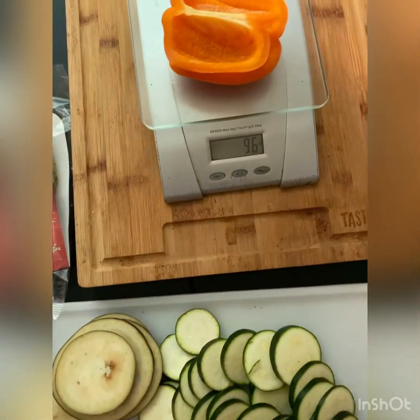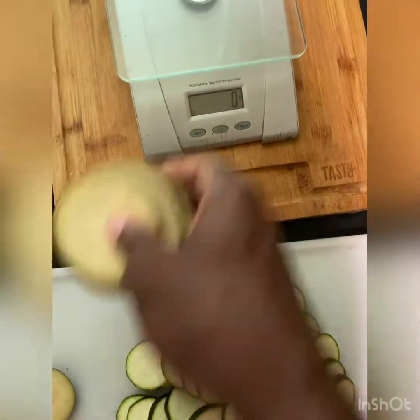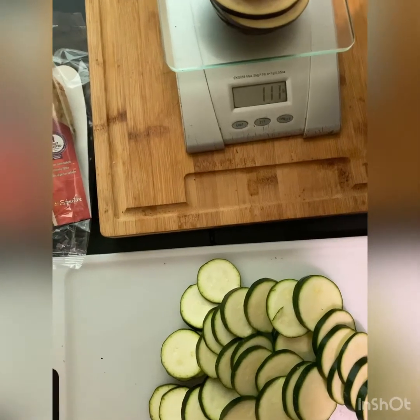Let's go ahead and throw this on the scale. That's what y'all looking to see — almost a hundred grams like my little fit app says. Yeah, 110 — I'm definitely not using that piece, so we'll stay at 110.